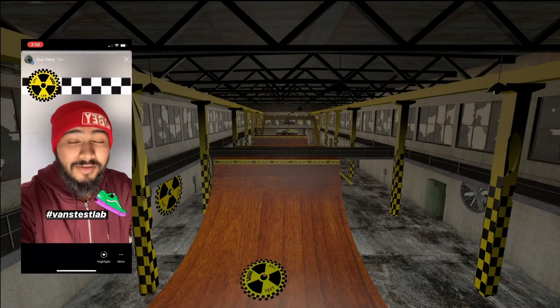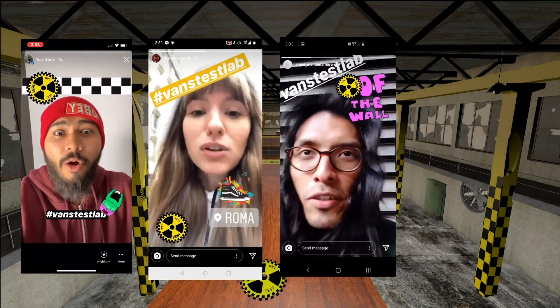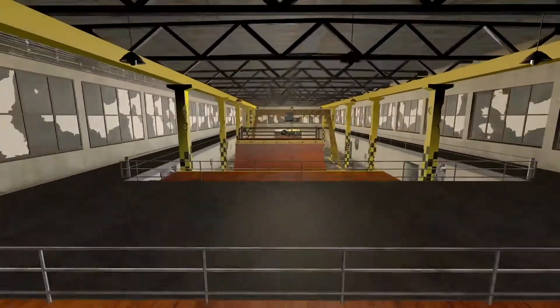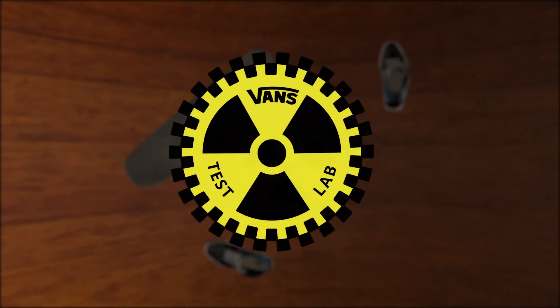I just got out of the Vans Test Lab. They gave me some gear to try out. The Vans Test Lab will turn Vans back into the go-to shoe for a whole new generation of skateboarders.